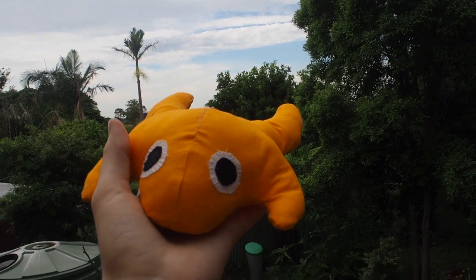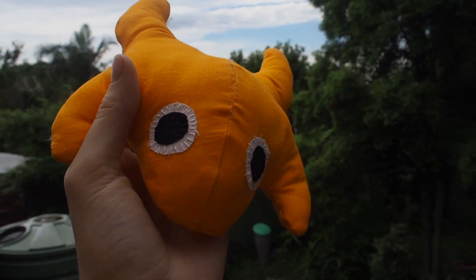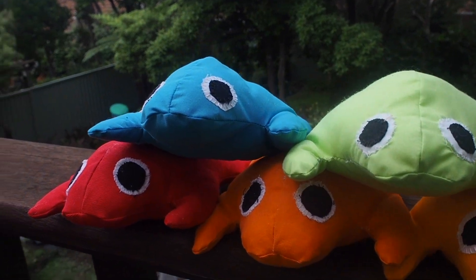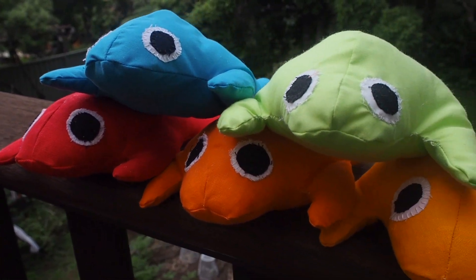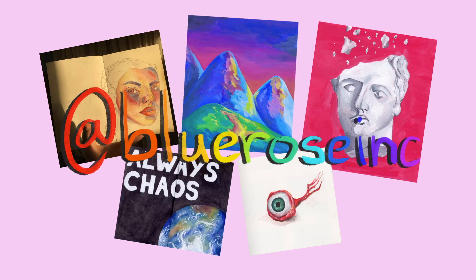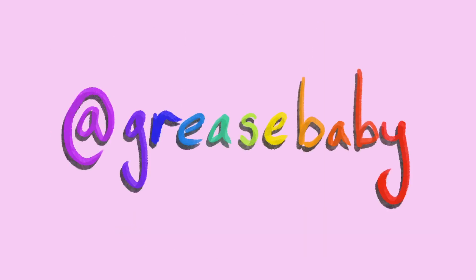And there you have it — a wonderful little frog to help you pass the time while stuck at home. Once you finish one, maybe make them some friends. Thanks so much for watching! If you're interested in my other creative endeavors, follow my Instagram at blue rose inc, I also have a TikTok at grease baby. If you liked this video, maybe consider subscribing — I'll hopefully make other stuff like this. Thanks again, stay safe and have a good night.